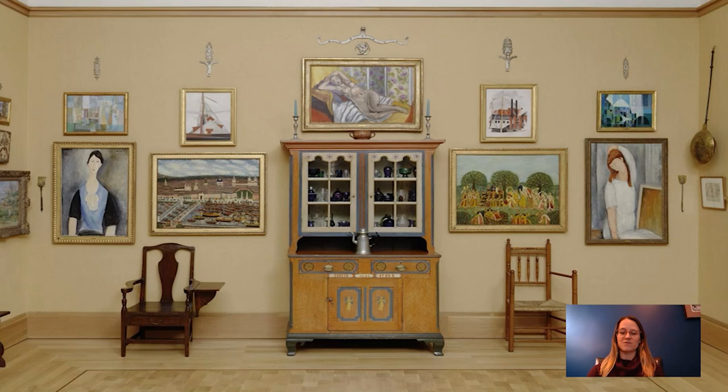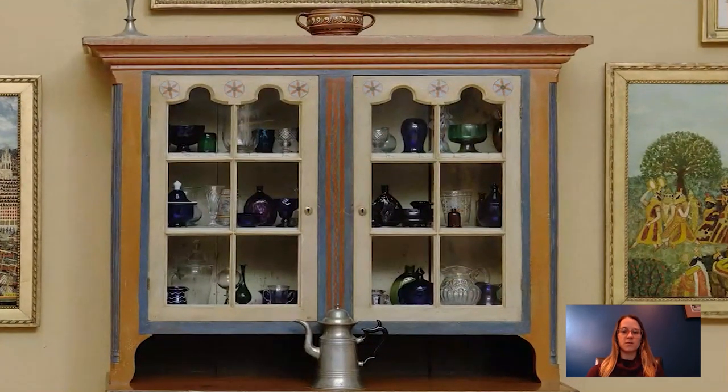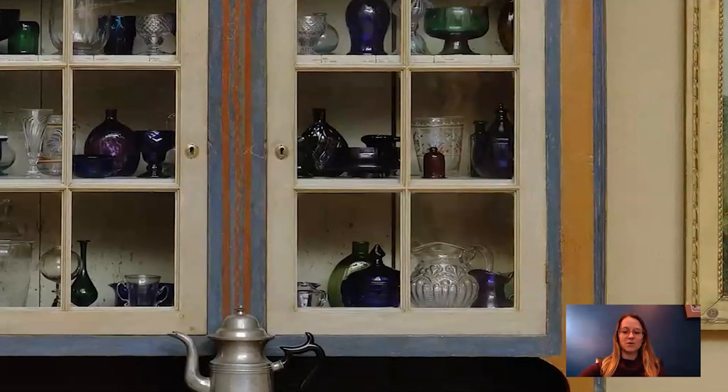the Collections Research Coordinator at the Barnes Foundation, and today I'm going to talk to you about an early American glass pitcher in a Pennsylvania German cupboard on the east wall of room 18, which you can see right in front of you. I'm going to zoom in so you can see all these beautiful glass pieces. Most of them are early American. They were collected by Dr. Barnes in the 1930s, and there were 54 inside of that cupboard. They're often overlooked by visitors, probably because they're behind glass and they're pretty dark, but today we're going to look a little bit more closely at this beautiful pattern-molded piece right here.